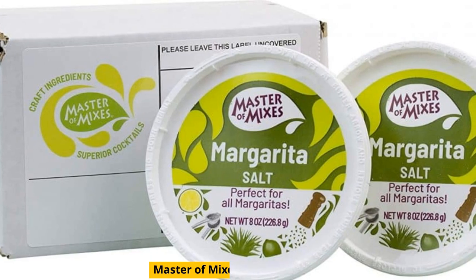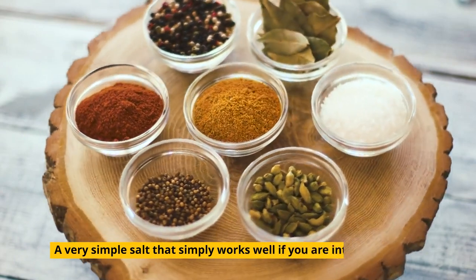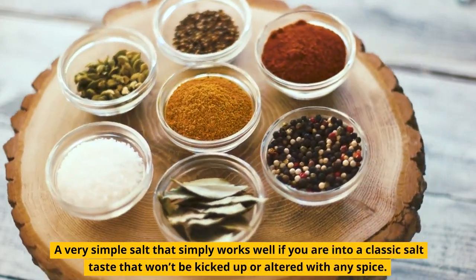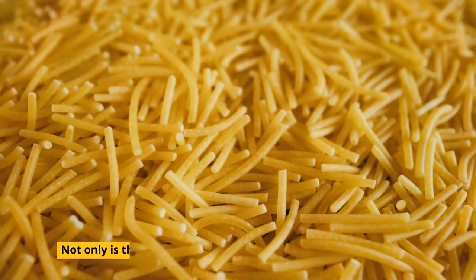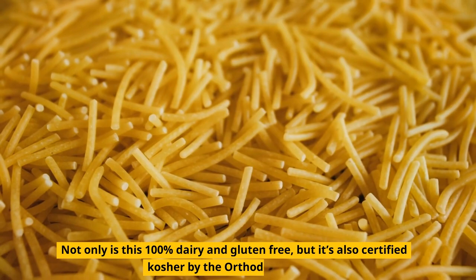Master of Mixes Margarita Salt. A very simple salt that simply works well if you are into a classic salt taste that won't be kicked up or altered with any spice. Not only is this 100% dairy and gluten-free, but it's also certified kosher by the orthodoxy.